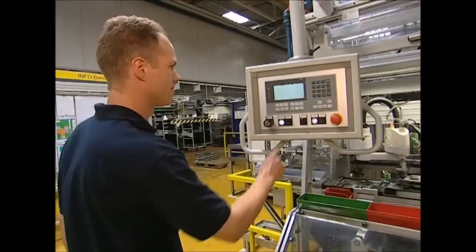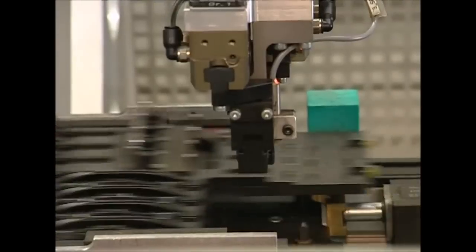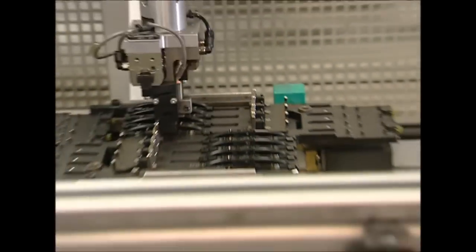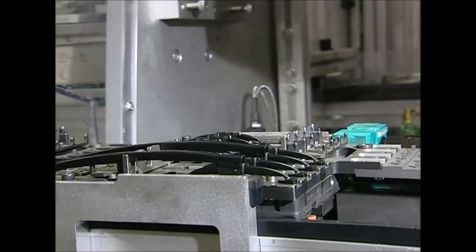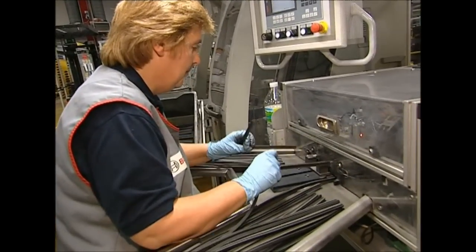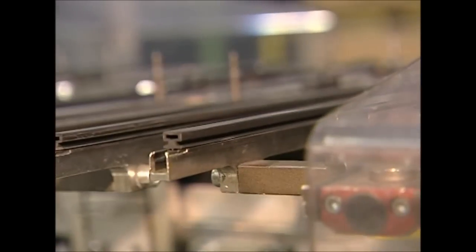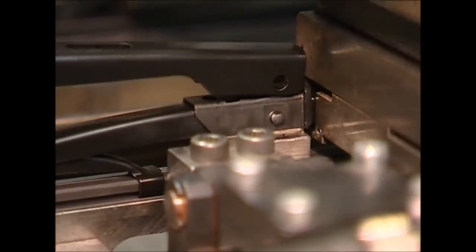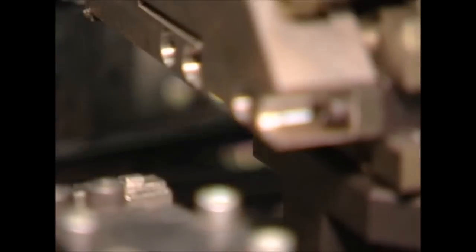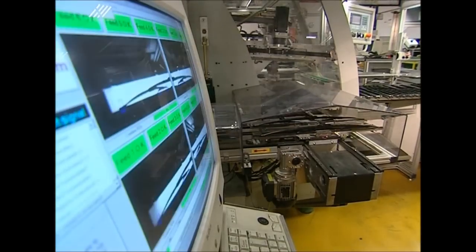The engineers use this time to assess the design of the wiper blade arm as well as the unit's overall performance. When they're satisfied the blades and arms are up to the task, assembly begins. A worker feeds fresh blades into the machine so they can be joined together with the arms. The robotic carrier slides the holders over the blades and clamps them into place, and the new units are then sent past a camera linked to a quality control computer. Human eyes are also used to check each new set of wipers.